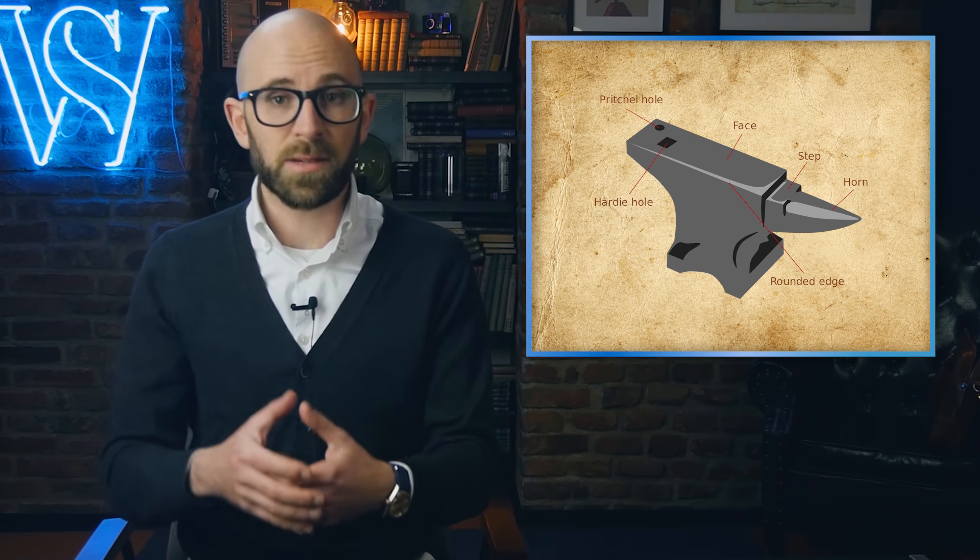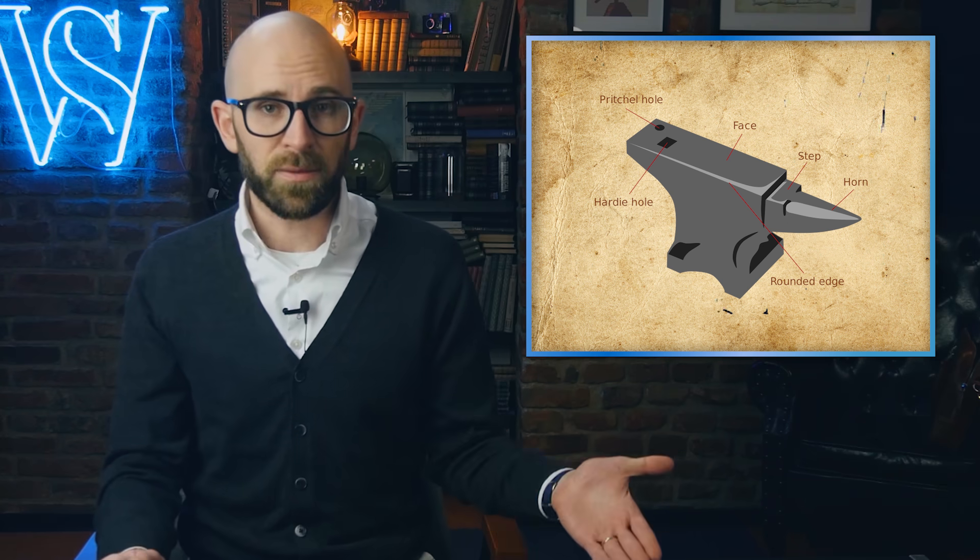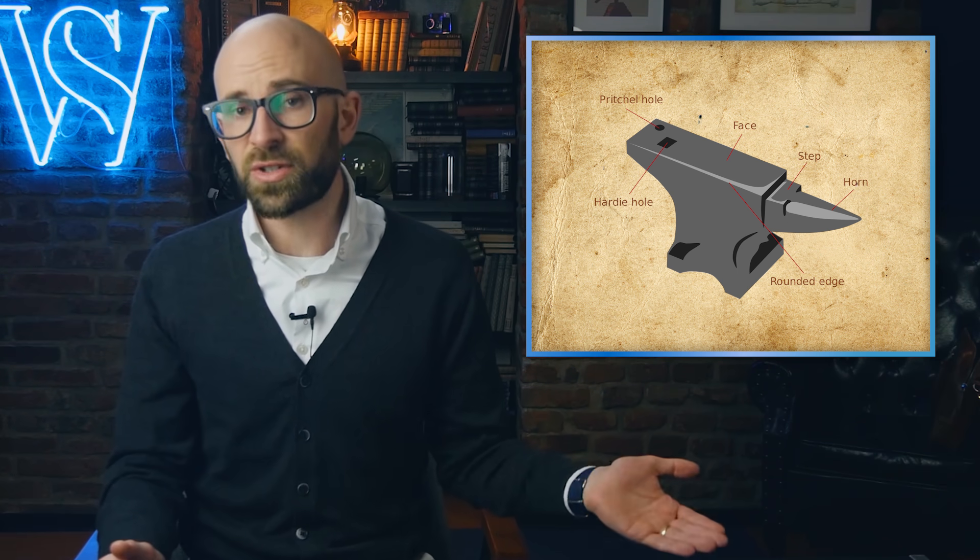Over the centuries, the common shape of the anvil has evolved from a simple slab to the shape that most of us associate with an anvil today, namely the London pattern, which became common in the 19th century. While the length and overall size of the various elements can vary from anvil to anvil, the key features of the standard design are typically a horn, a step, a face, a hardy hole, and a pritchell hole.